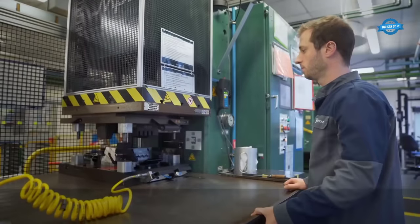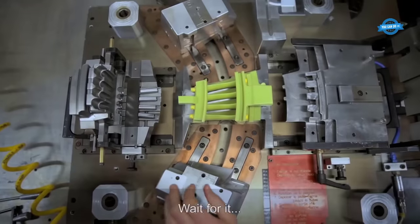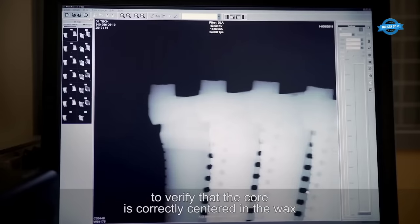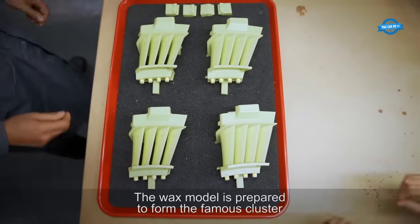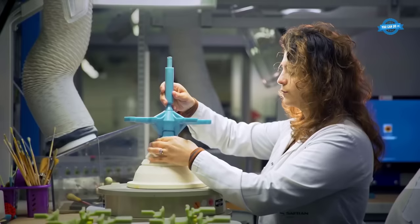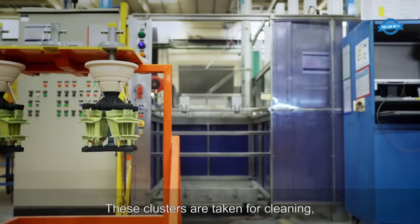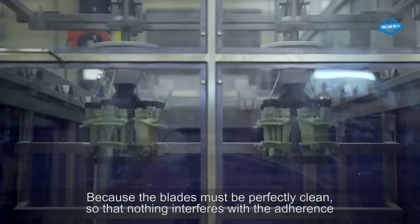In the wax injection molding phase, the core is used as a template to create wax models of the turbine blades. The cores are inserted into an injection mold, and molten wax is injected under high pressure. As the wax solidifies, it takes the shape of the core, forming a wax replica of the intricate turbine blade geometry. The wax models then undergo meticulous deburring and thorough ultrasound and radiography tests to identify any defects.